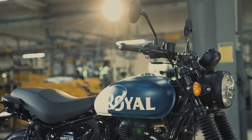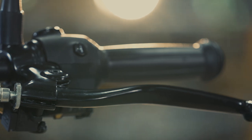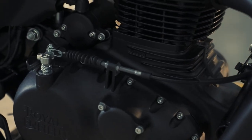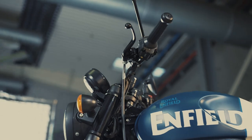Have you ever felt that the pickup of your motorcycle is poor? The clutch lever free play is not proper or the gear shifting is hard? Then it's important to check and adjust the clutch cable for a better and smooth trip. Here is how you can do it.